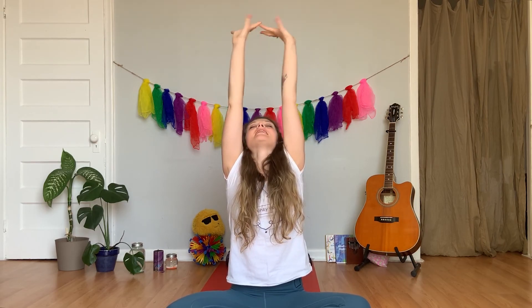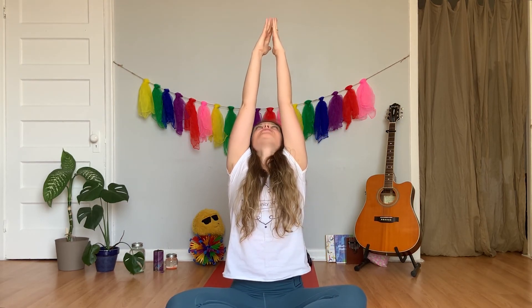Let's find our breath. Can we bring our hands in front of our heart? Let's rub our hands and take a deep breath. Take a big breath in, reach up to the sky as high as you can, and let it all go. Rub our hands and take a deep breath again — as tall as you can, as high as you can — let it all go. One more: rub our hands, take a deep breath, can you follow your thumbs as you breathe in? And then let it all go. Breathe out. Perfect.